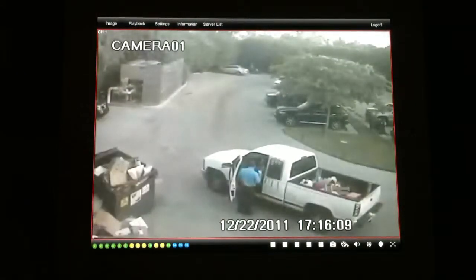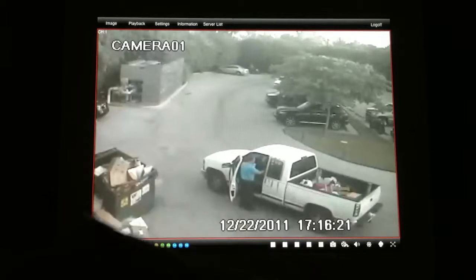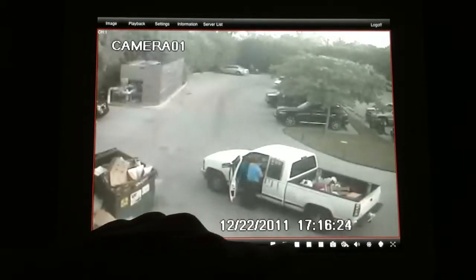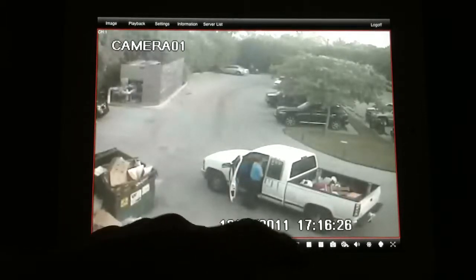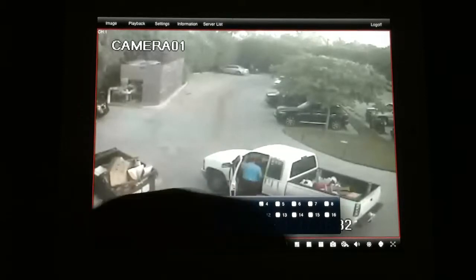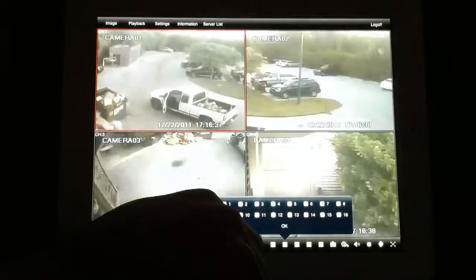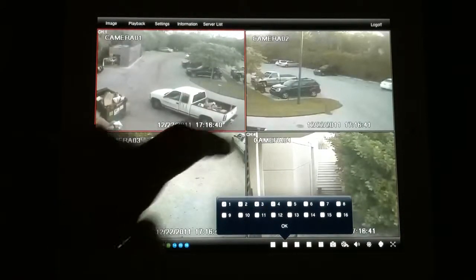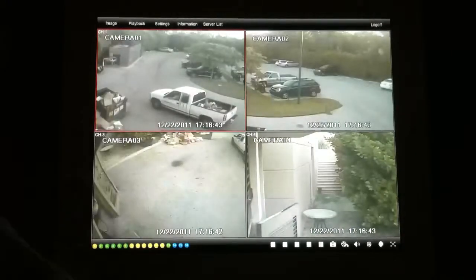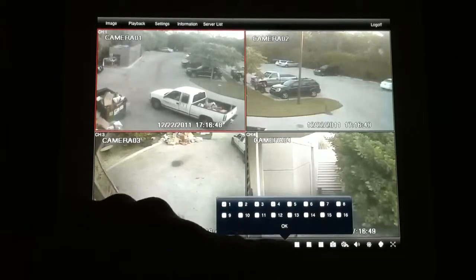By default, we have the exterior rear view of the country club where they receive shipments from vendors — that's camera one. At the bottom of the screen you have options for a one, four, six, eight, or nine camera view. I'm going to click the four-camera view, select the first four cameras, click OK, and in real time I get high-definition footage of the first four exterior cameras on the system.